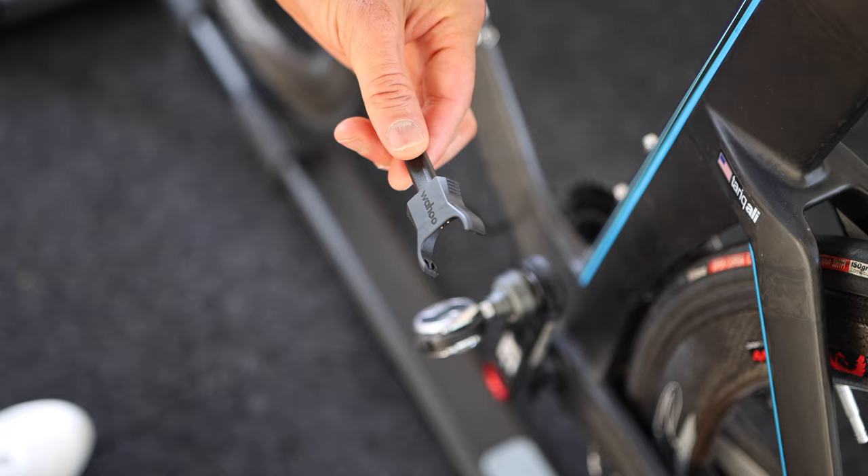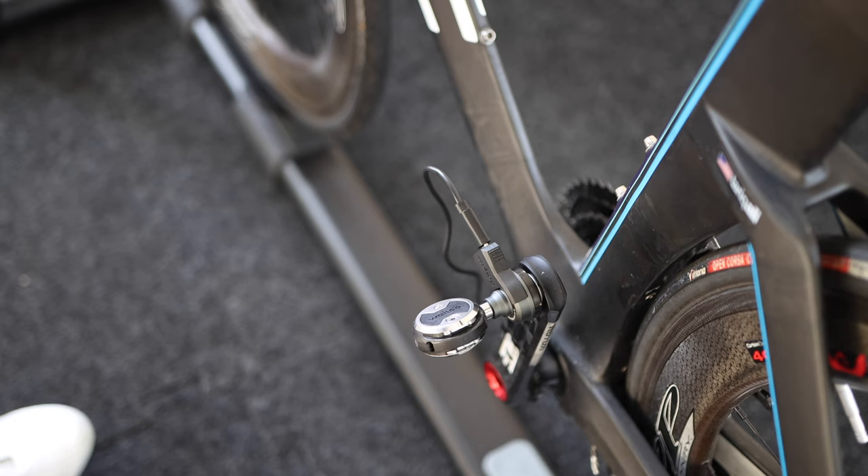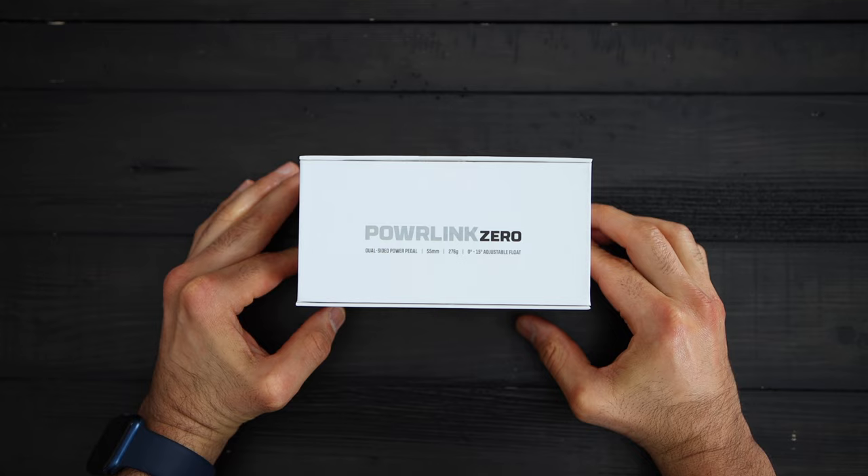The pedals are rechargeable and each pedal gets charged separately via USB-C connectors. You will get 75 hours of use out of a single charge, and this is the same for the single-sided version — except you just charge the one pedal. You will see the pod where all the electronics are housed blink green as they charge and solid when they are fully charged.